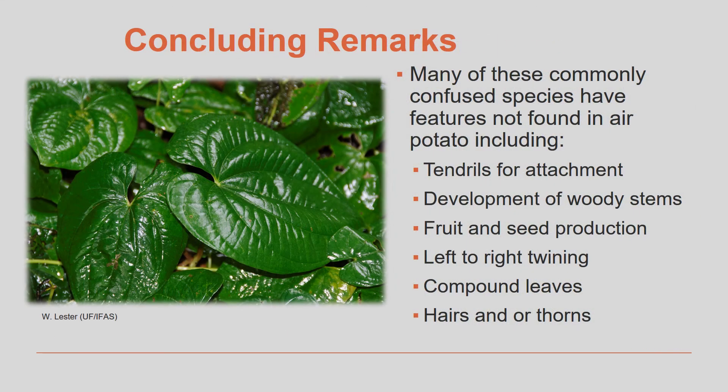Many of these commonly confused species have features not found in air potato. This can include tendrils for attachment, woody stems, and they flower and set small fruits or seeds. These vines twine from left to right — remember, air potato twines from right to left. Some of these vines have compound leaves and either hairs or thorns, which makes them very distinctive from air potato vine.